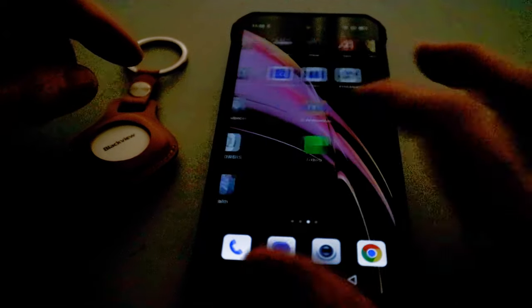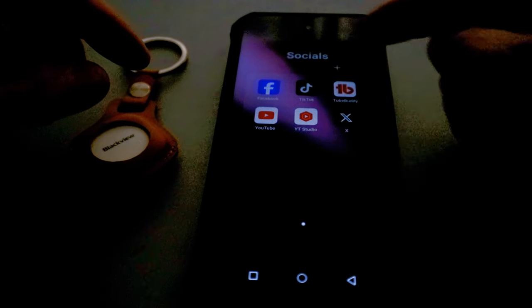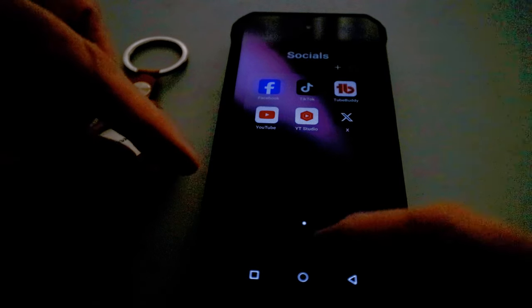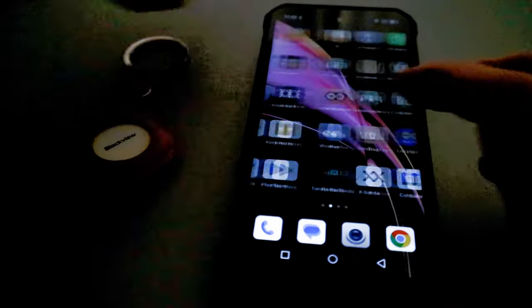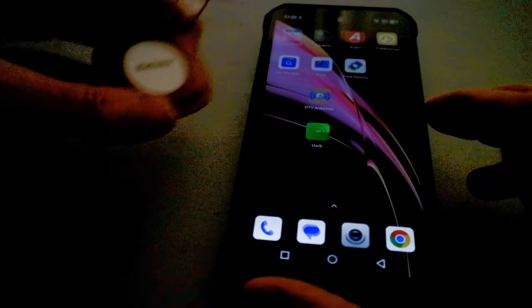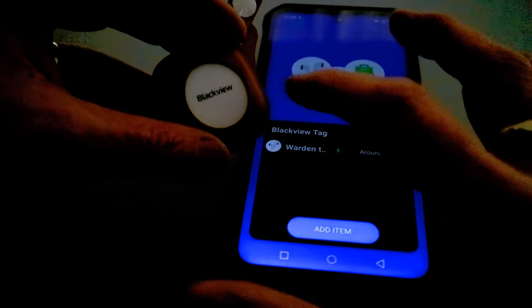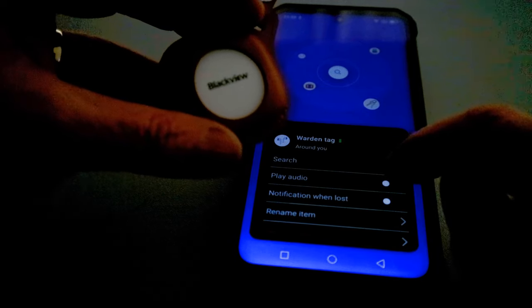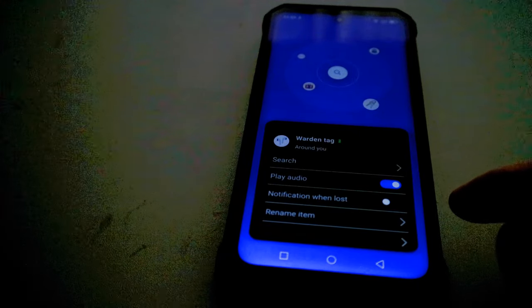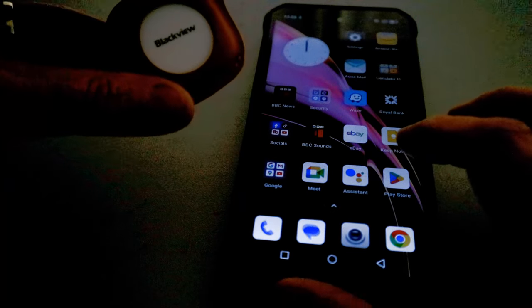After migration you can customize things — set up different app drawers. For example, I've got a drawer called 'Social' with my social apps, and traditional buttons at the bottom. There are also shortcut buttons on the side for things like UWB. For the UWB tag you may need to search for the built-in app — I've called my tag the 'warden tag' — and you can trigger it to play audio, which was quick and simple.